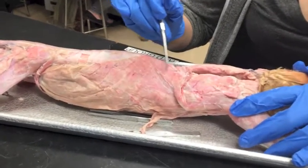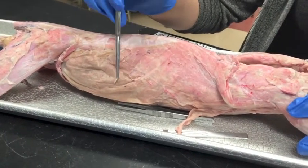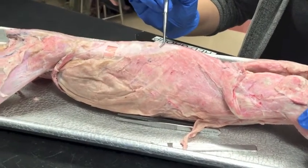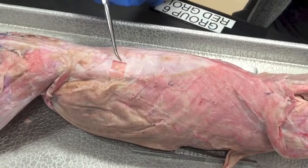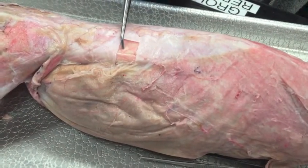This muscle right here is the latissimus dorsi, this is the external oblique, then we have the lumbodorsal fascia — this white part — and underneath two layers of that is going to be the sacrospinalis.